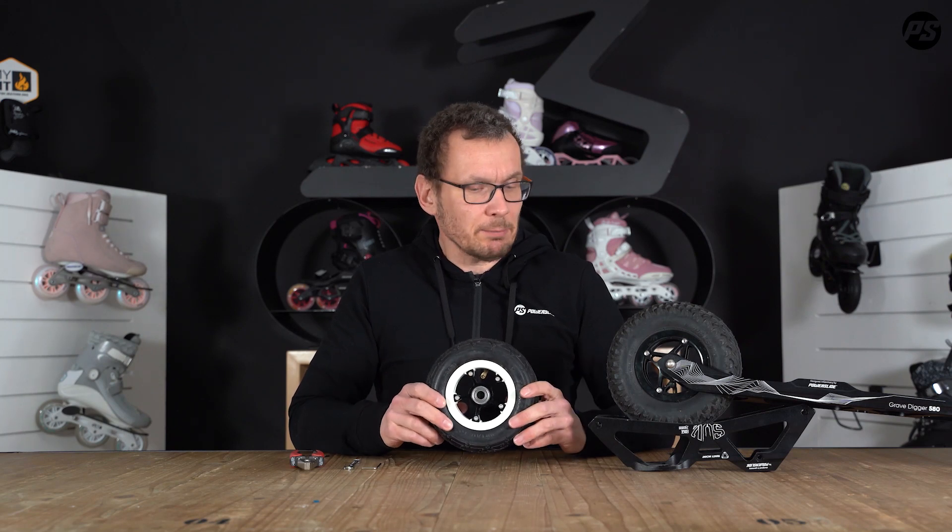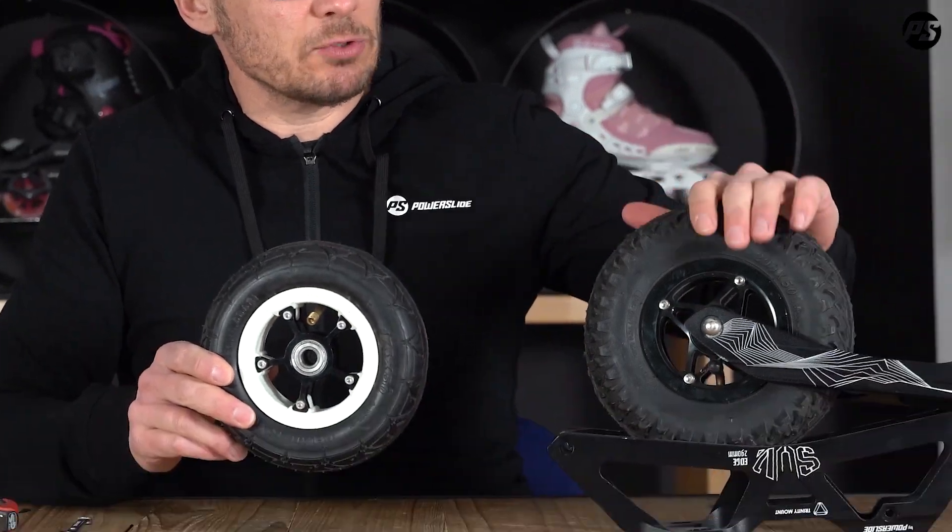I have two different samples here. One is a 7-inch 175 millimeter tire and a 200 millimeter tire.